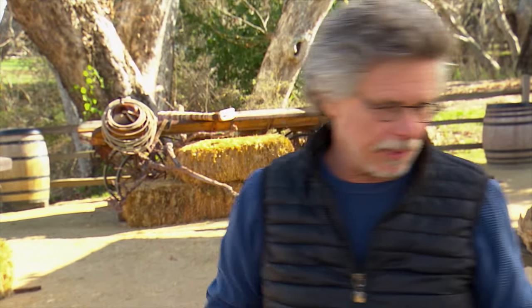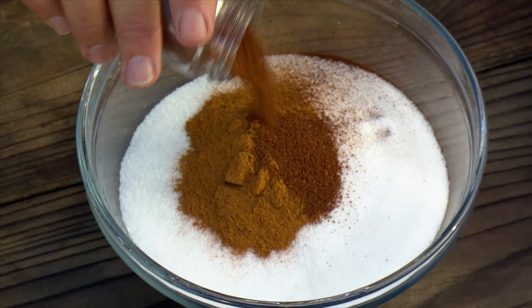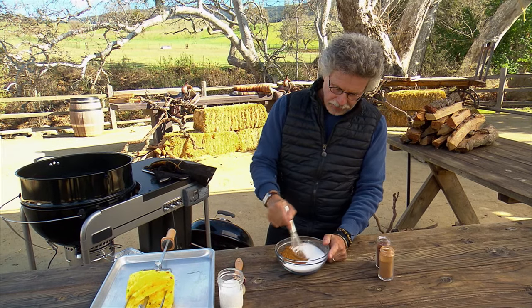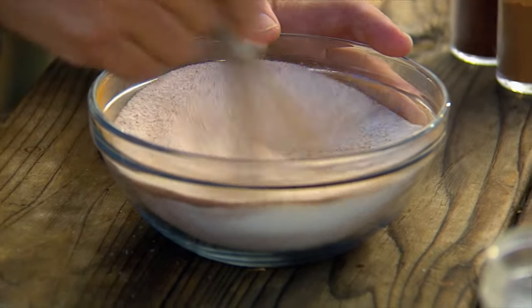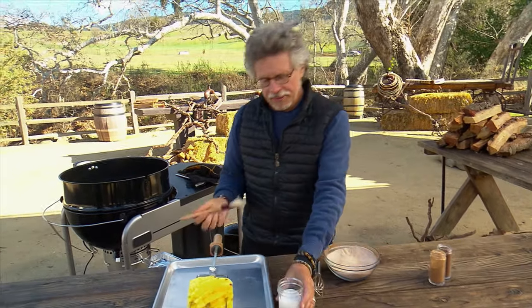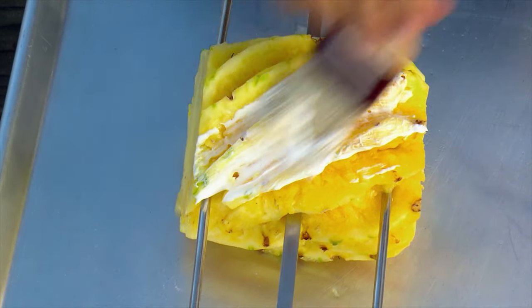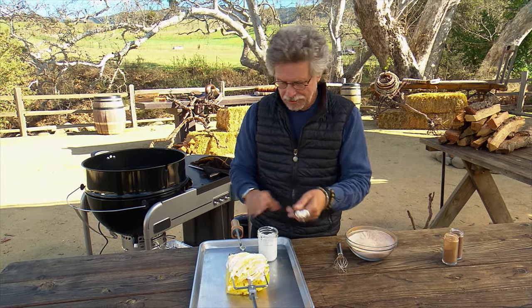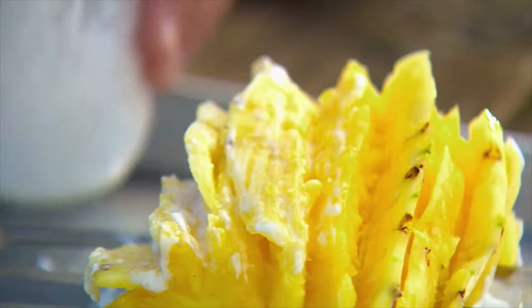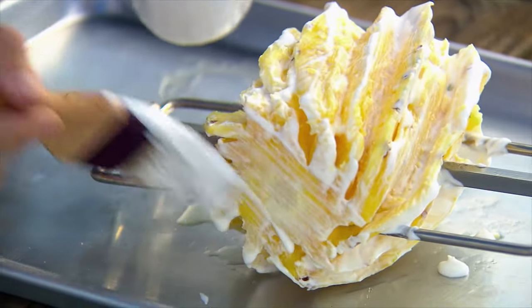To make spice sugar, add ground cinnamon and ground cloves and whisk them into granulated sugar. This is unsweetened coconut milk — brush it on the pineapple on all sides, coming around both sides, and don't forget to brush the ends.